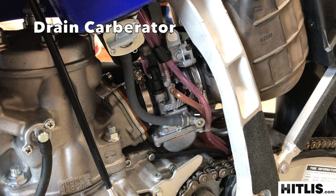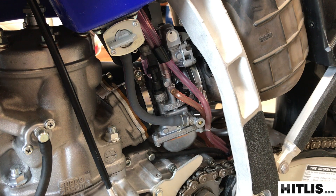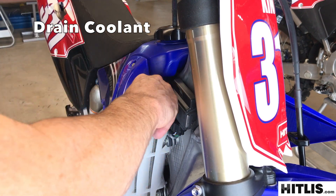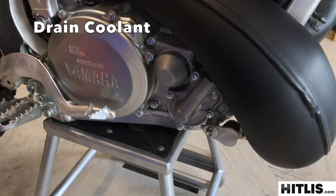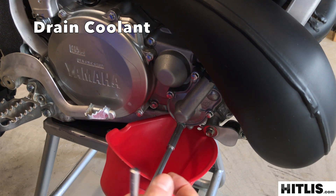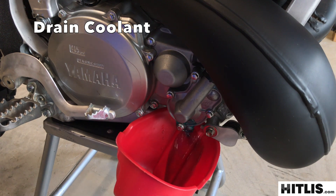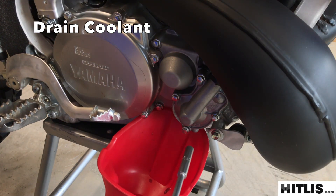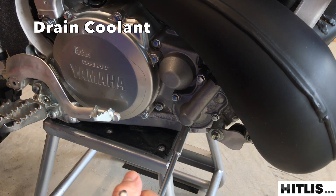We're going to do part of this project with the bike on its side, so you need to empty the carburetor. Shut off the fuel, take it outside, lay it on its side and then the other side, drain the carb good — or you can unscrew the drain plug on the bowl about a full turn and let it all drain out that way. Crack the radiator cap and leave it ajar. The bottom water pump screw is your drain for the coolant. Tighten the drain screw now so you don't forget later.